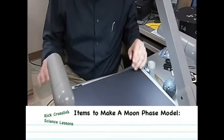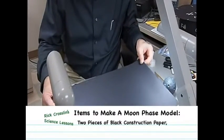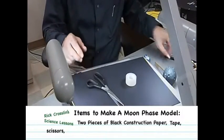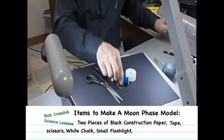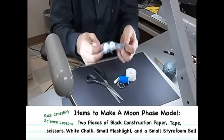To make this moon phase model, the materials include two pieces of black construction paper, tape, scissors, a piece of white chalk, a small flashlight, and a small styrofoam ball that you can get at a local hobby store.